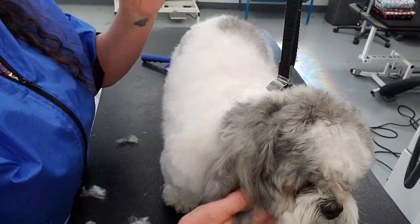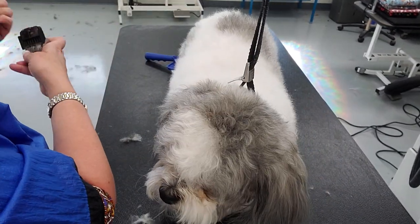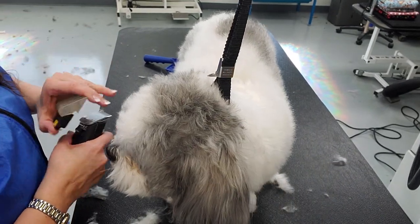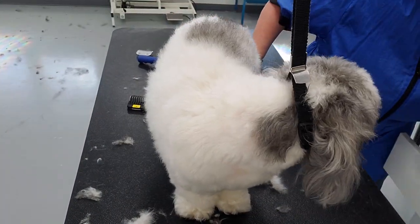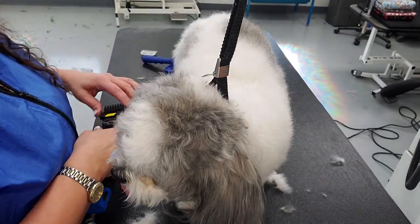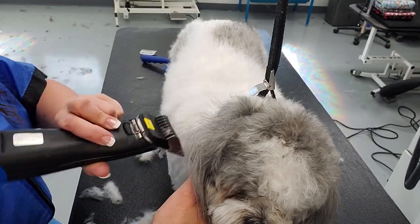Now down the neck, I'll go down the chest and follow the contour of the dog. Because of his cotton coat, my 30 blade under here isn't traveling through well, so I'm going to switch to a 10 blade under my guard comb. With the damaged coat from the matting, I can now slip through a lot smoother.